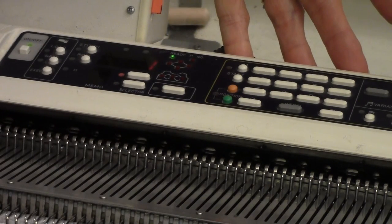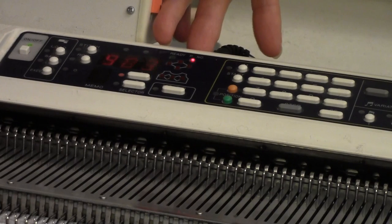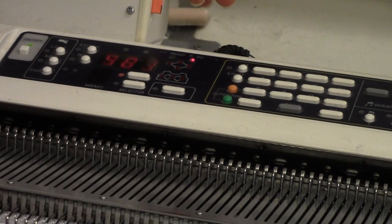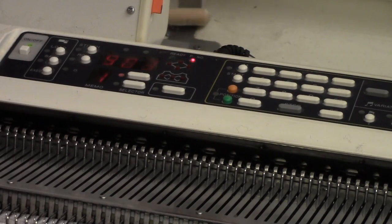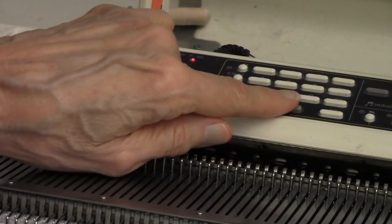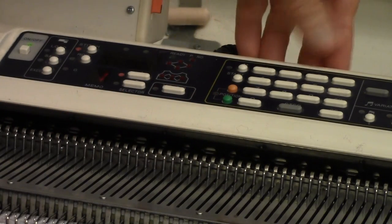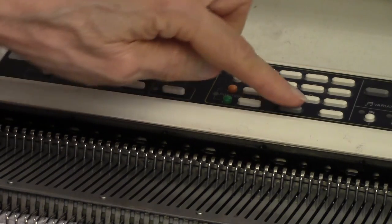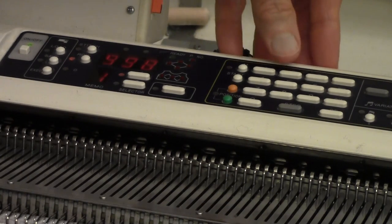I'm going to program this very simple pattern into the 965i. The first step is to press the input key, and it displays the number 983 with the pattern number light lit — that means the program is going to go in pattern number 983. I press the step key, and it wants to know how many stitches and how many rows. The stitch light comes on, and this pattern is just 2 stitches wide, so I press the 2 button. Then press the step key again — it wants to know how many rows, up to a maximum of 998 rows — and it is 2 rows tall.